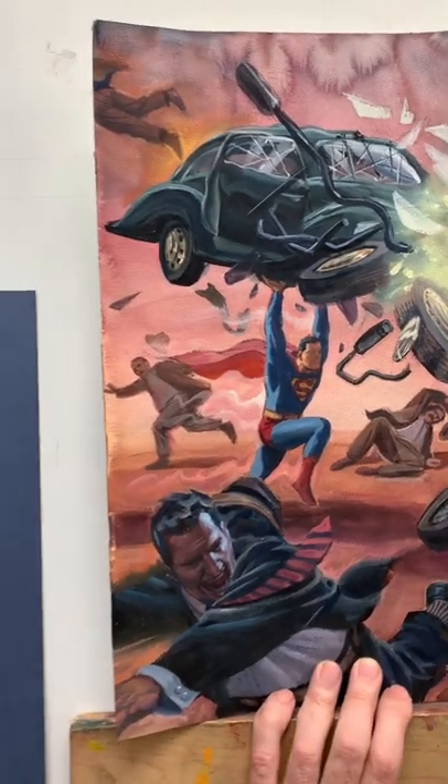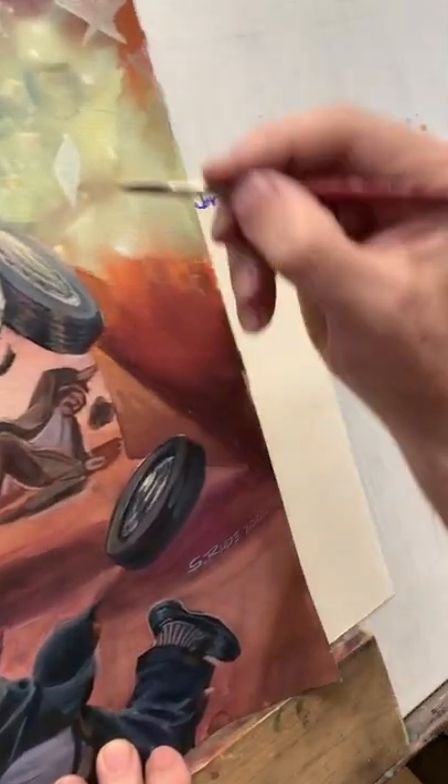I'm using my favorite new paints, which is the Soul Flats made by Golden.